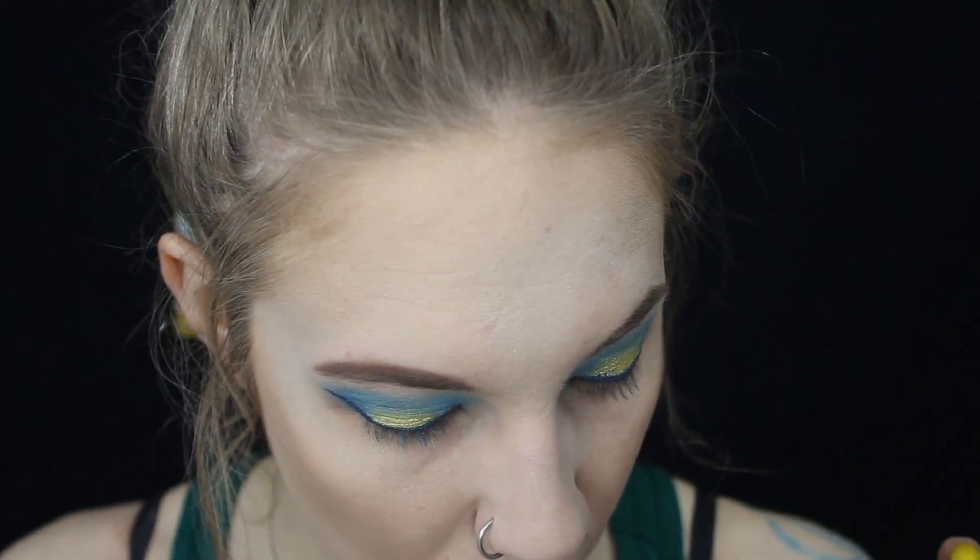Hey guys, it's Ariana. I'm just going to show you guys really quickly how to do some lashes — how to apply them.